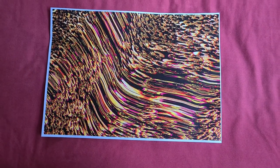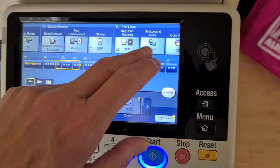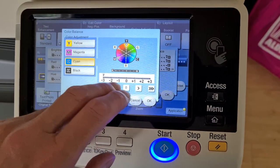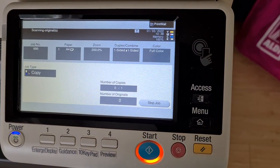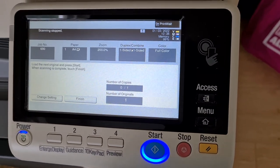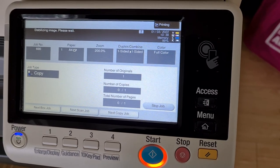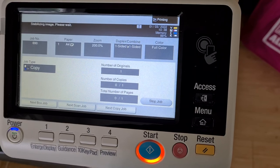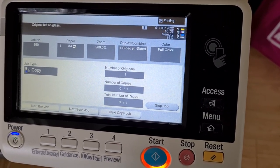It looks a bit boring, sight color-wise, but I'm going to proceed. It's going to probably run out on me folks, it's really that low. I don't know how it got that way.